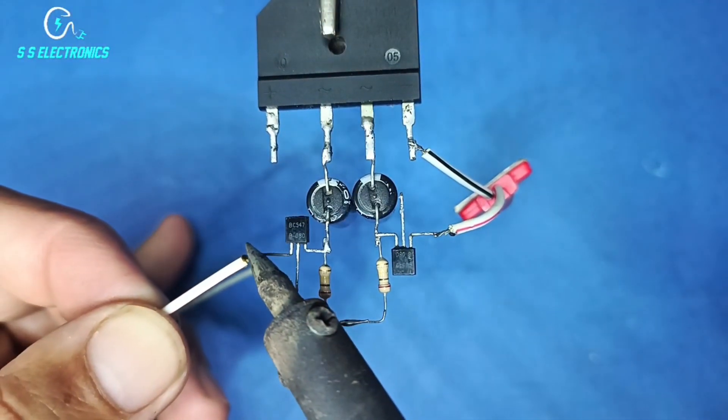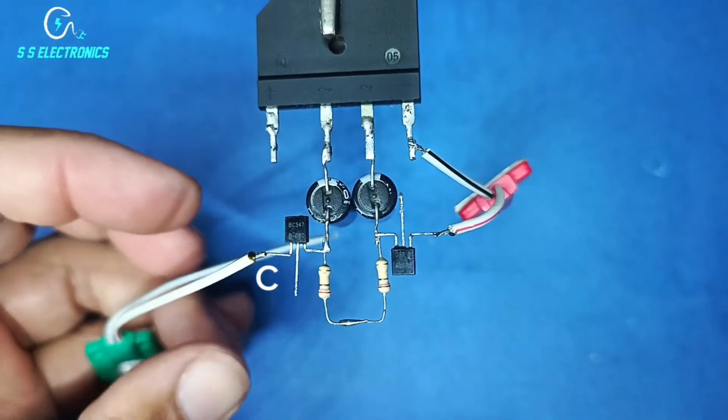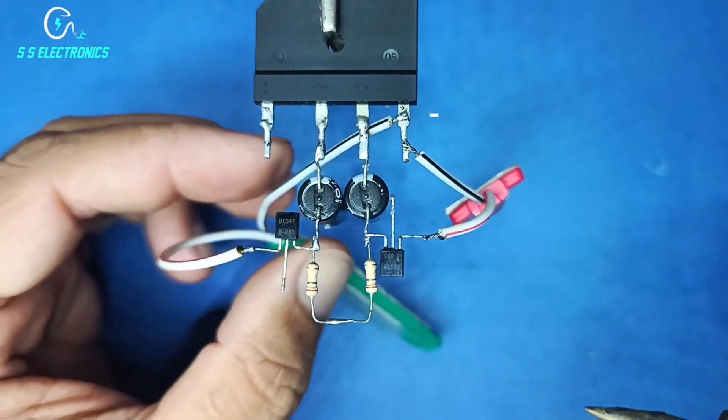Second LED positive side connecting with transistor collector pin. Second LED negative wire connecting with rectifier negative side.